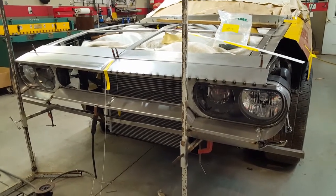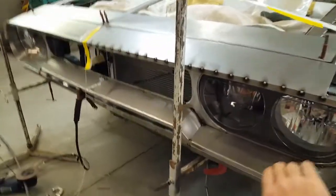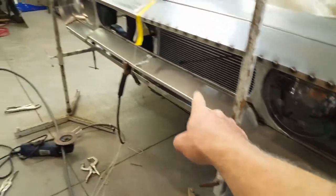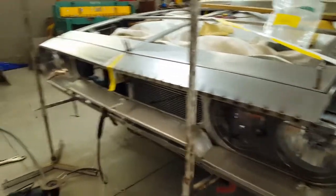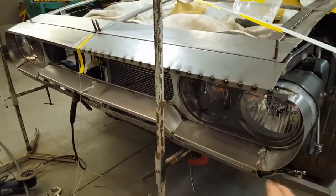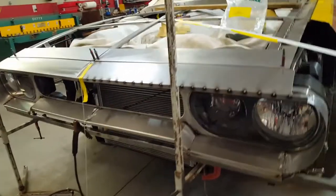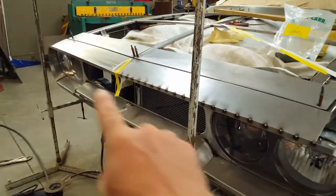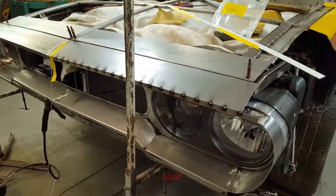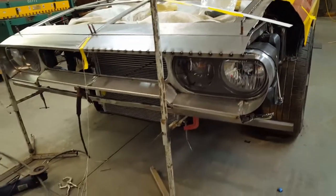So this is where we're at right now. I finished the surround on the bottom over here, across the bottom, then down and around the other side — a little quicker on that side because I already had the patterns I made on this side. I'm not going around and finish welding anything yet because I got a little ahead of myself and just want to make sure that everything's going to work out as far as how the body lines come together.